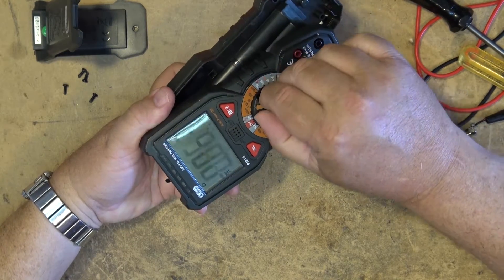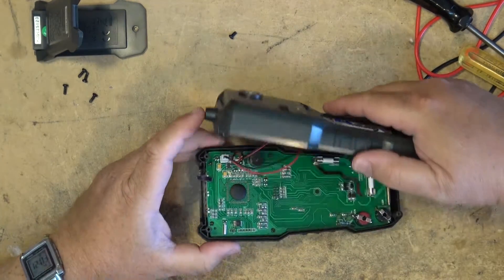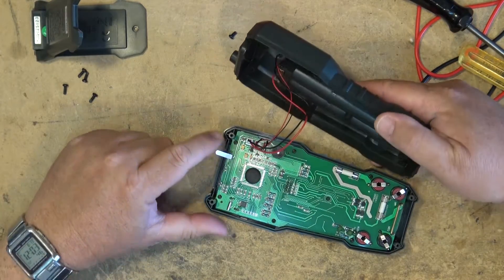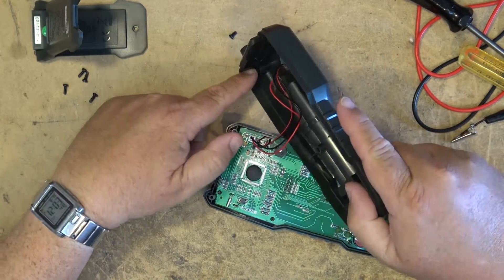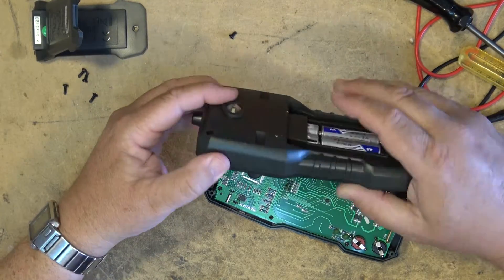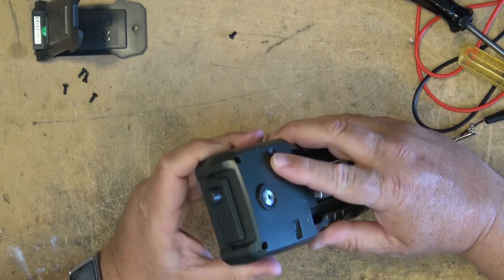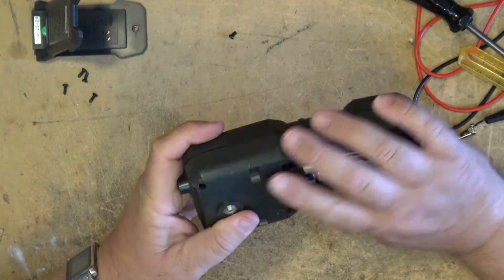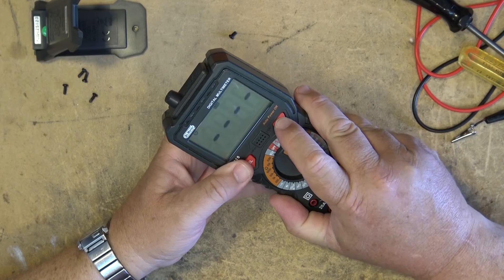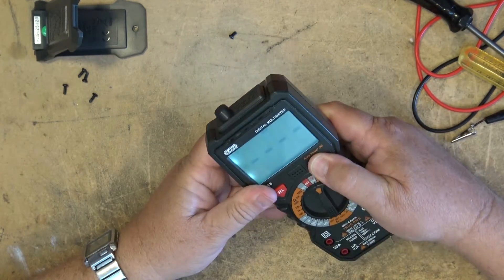There it works. This is our non-contact test probe — it just sits up inside this little dome here, insulated, as the sensor for your non-contact probe. Put the back on it, and if I press and hold the light button, that light on the back comes on — there's your little work light.